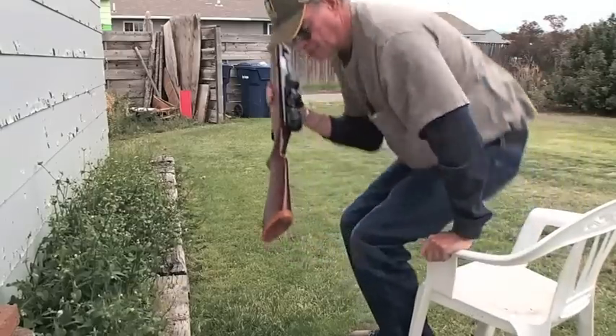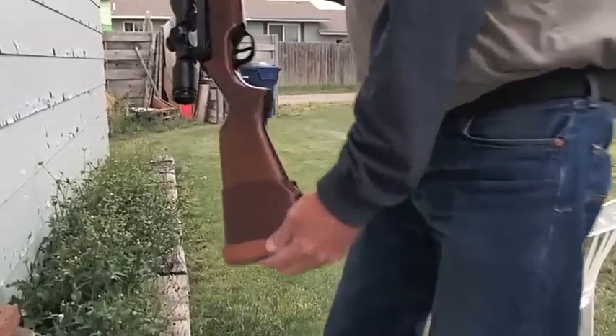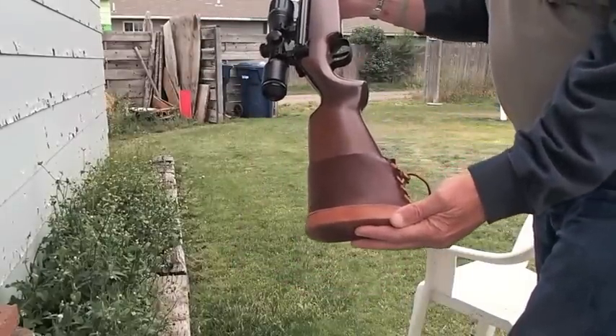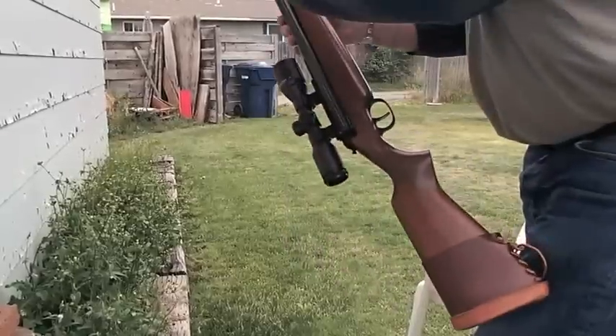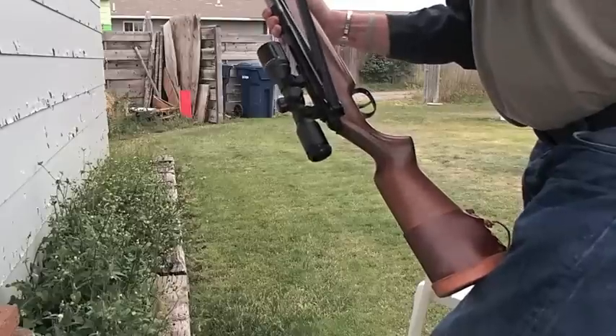Let me show this off just one more time in case I didn't get a good view of it. This is the RWS side-delivery air rifle, RWS Model 48. When I say side delivery, it's all on account of this cocking mechanism here, like this.